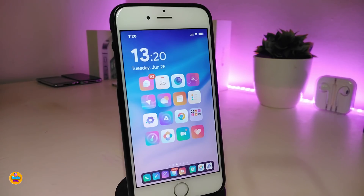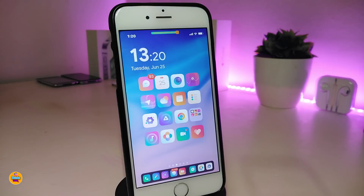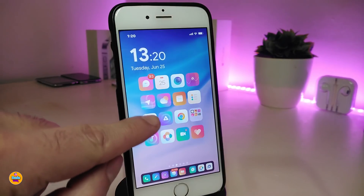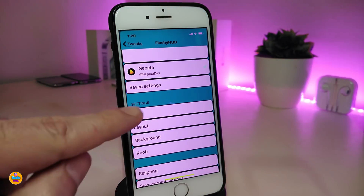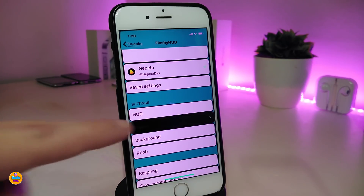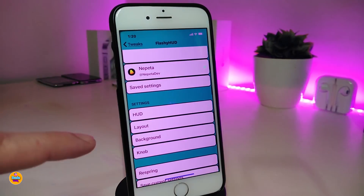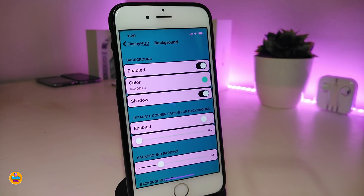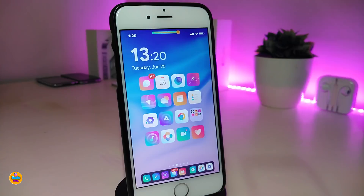The first one I have for you guys is FlashyHood, which has already been updated. You can customize it and add more colors. If you go into the settings and tap on the Hood section, you can see options for position and adding colors. You can also tap on the layout to get more sliders to adjust the hood size, and add colors to the background, giving the hood a really nice and beautiful design.